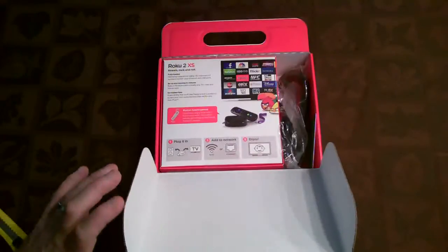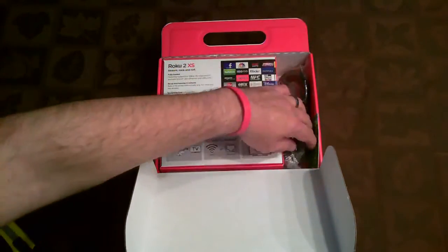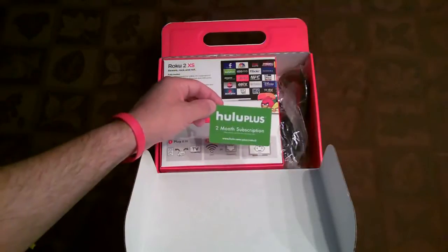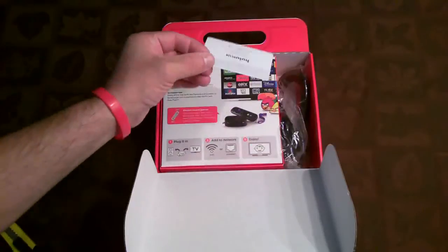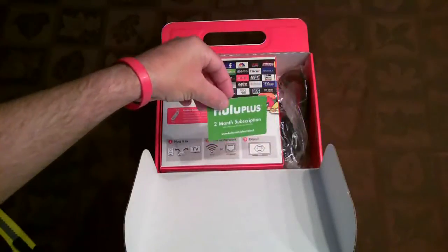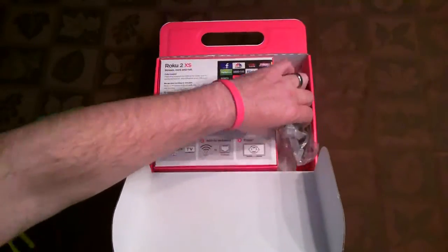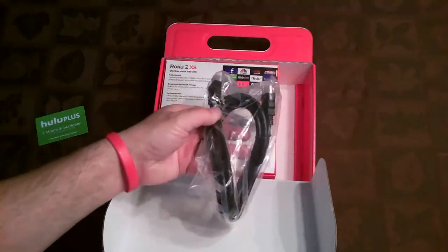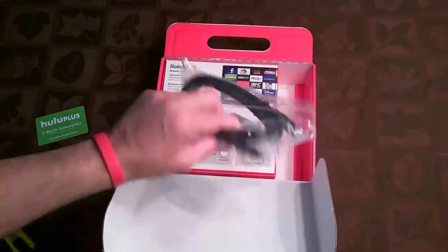There's the box torn open. Inside you'll see another box. There's the Hulu Plus two-month subscription card. As you can see, the offer is valid for new Hulu Plus subscribers only — I'm already a current subscriber, so it doesn't apply to me. Maybe I'll give it to a friend. Then we get what looks like a six-foot HDMI cable, which is really nice if you don't have one. It's a very thick one too, which is a bonus.